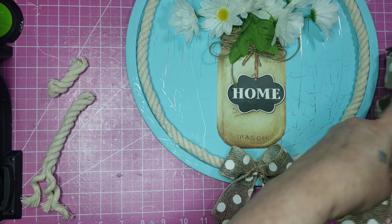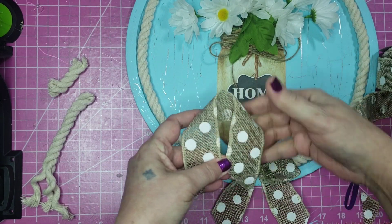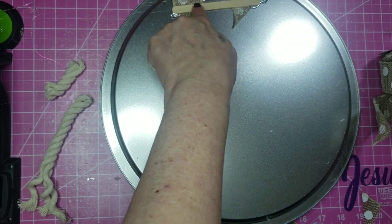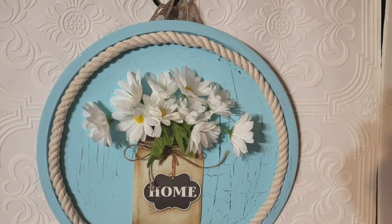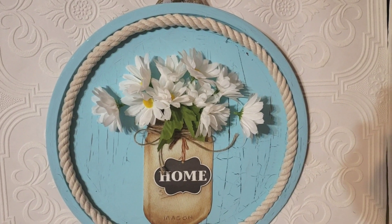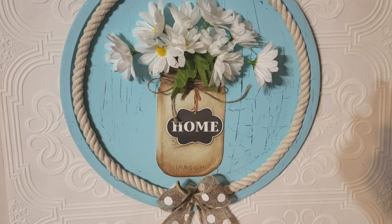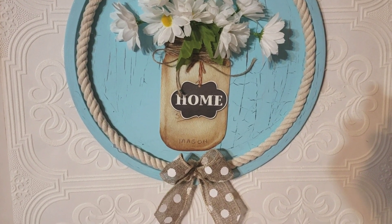Then I took another piece of the ribbon to glue at the top on the back as a hanger. I'm out of frame here, but basically I just glued the ribbon down, then put some more glue on top of those ends and stuck a craft stick over them. And there's how it turned out — I think this is so super cute! I thought I was going to use a full size mason jar sign on this, but they were way too big. Luckily I had this placemat that I could cut up and use, and I think it looks better than it would have otherwise.